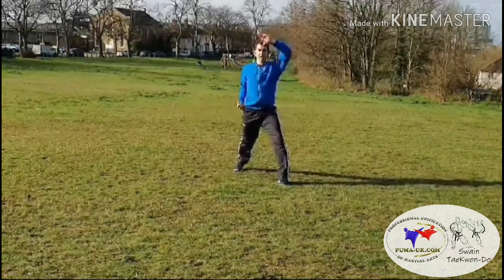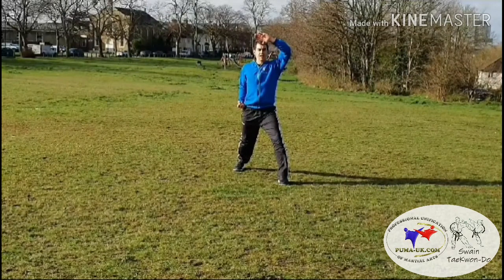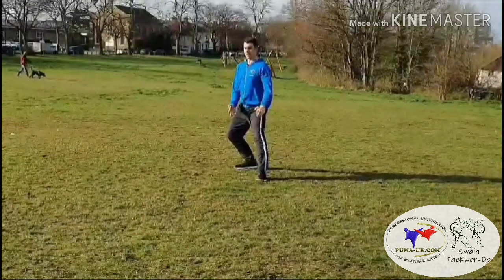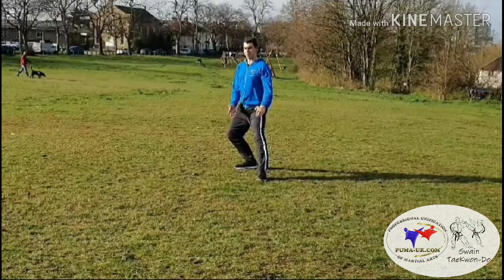From there, rising knife hand block. These two techniques should be done in continuous motion: step back into rear foot stance, front snap kick, landing inward knife hand strike, and knife hand rising block, all in continuous motion.